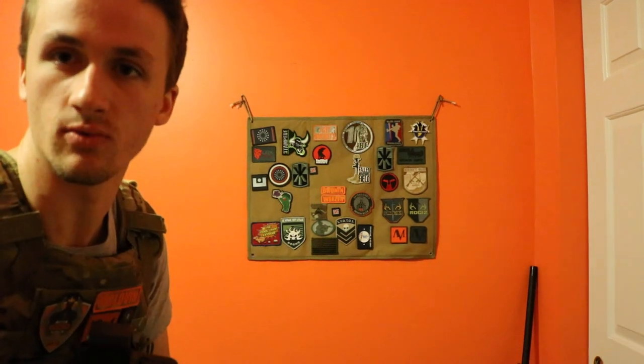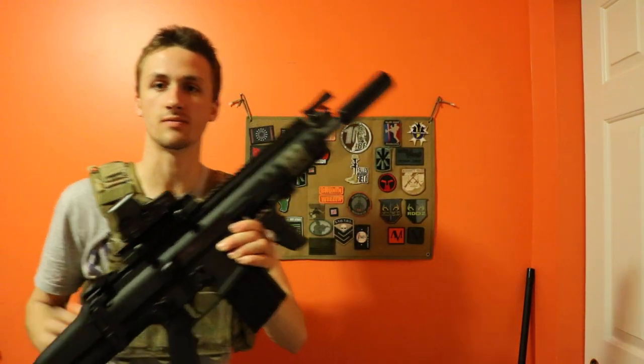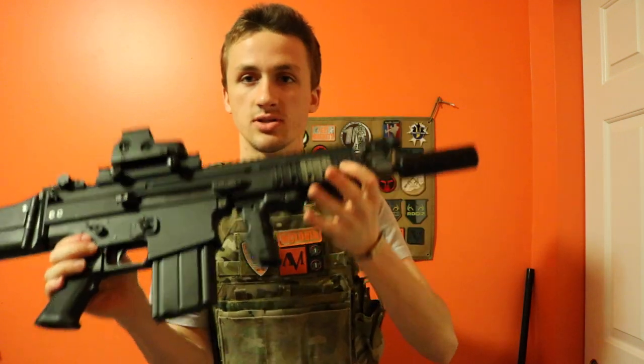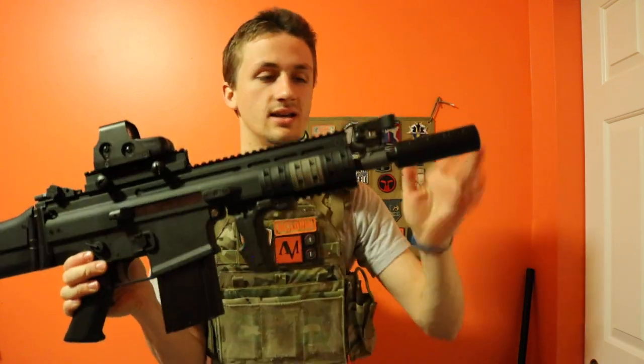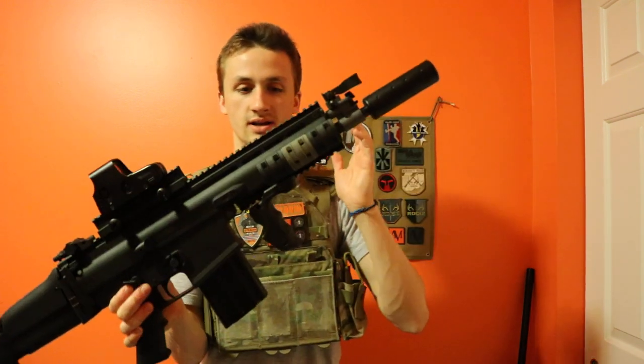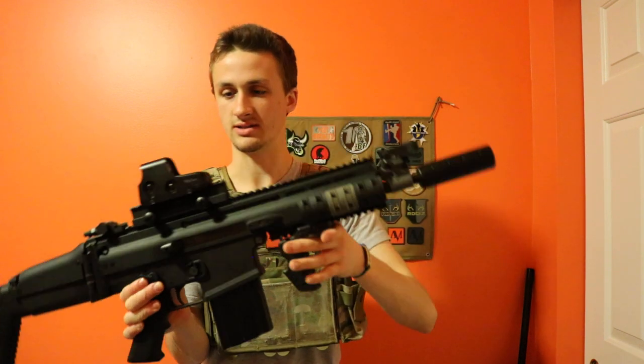I'm going to turn my screen back so I can show you guys up close, specifically with the XTMs — these are Magpul XTMs. None of the externals like grips or XTMs come stock with the gun.